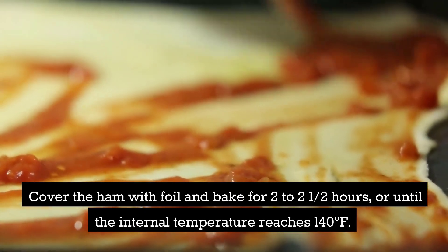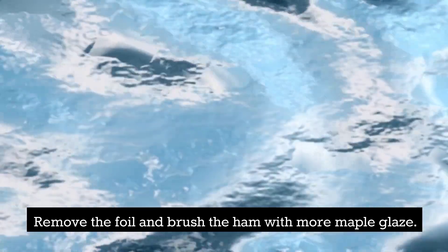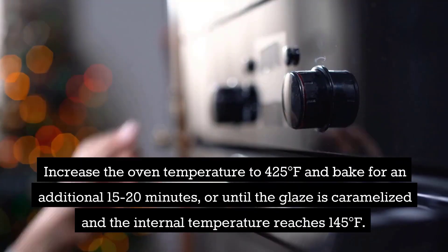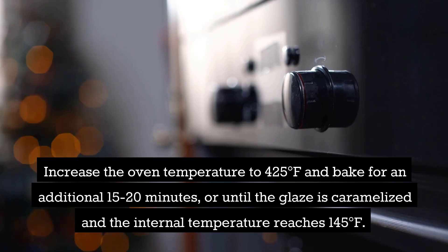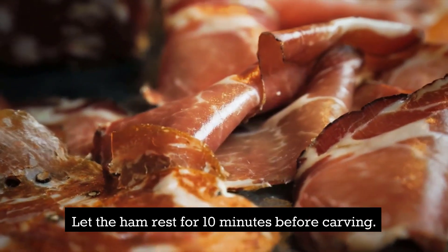Cover the ham with foil and bake for 2 to 2 and a half hours, or until the internal temperature reaches 140 degrees Fahrenheit. Remove the foil and brush the ham with more maple glaze. Increase the oven temperature to 425 degrees Fahrenheit and bake for an additional 15–20 minutes, or until the glaze is caramelized and the internal temperature reaches 145 degrees Fahrenheit. Let the ham rest for 10 minutes before carving.